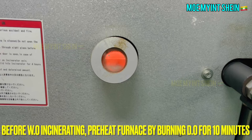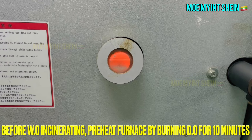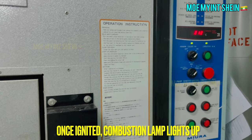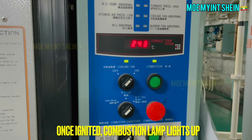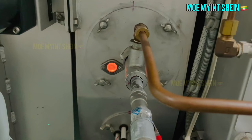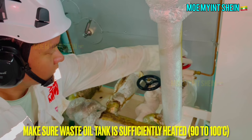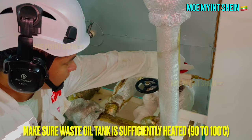Press the combustion start switch — the combustion lamp will blink and combustion operation is on. Before incinerating waste oil, preheat the furnace by burning diesel oil for 10 minutes. Once ignited, the combustion lamp will light up. The waste oil tank should be sufficiently heated to about 90 to 100 degrees centigrade before incinerating.